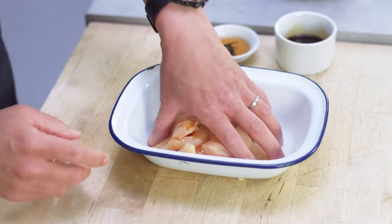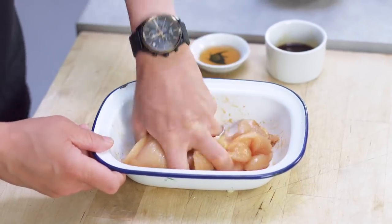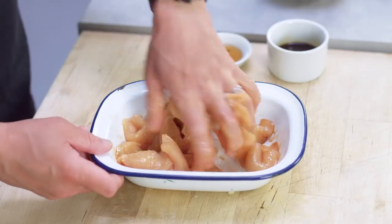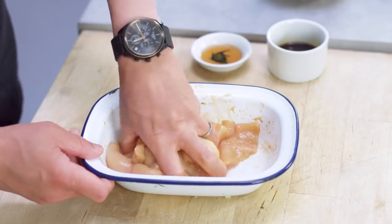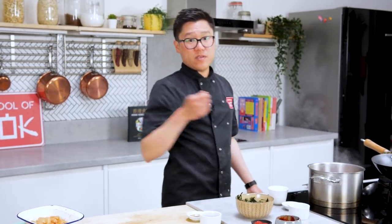A little pinch of sugar, and then just get into that — massage that in, get all the sauce and the sesame oil into the chicken, not sitting at the bottom of the bowl. I've got my gojujang and my chilli flakes that are going to go into the wok along with a little bit of the soup to cook it through.